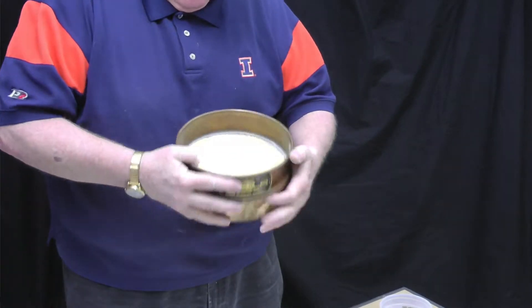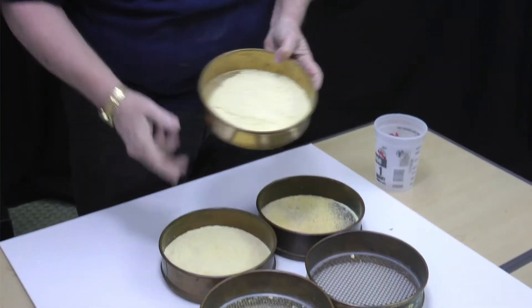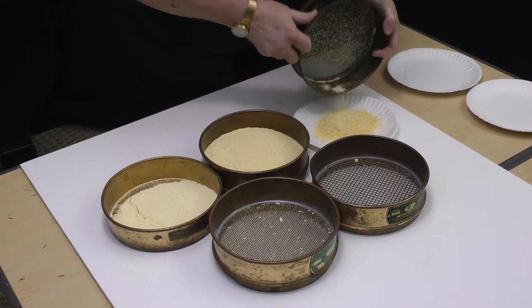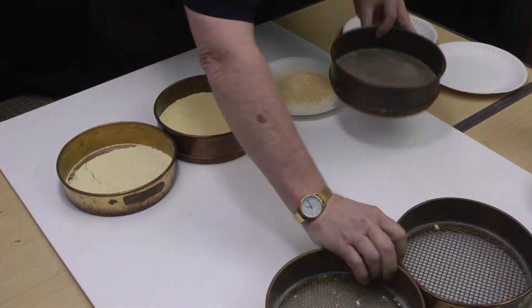The last screen catches the flour — that really is corn flour particle size that you could actually bake with. Next we're going to dump each of these fractions into paper plates and weigh them on a scale.